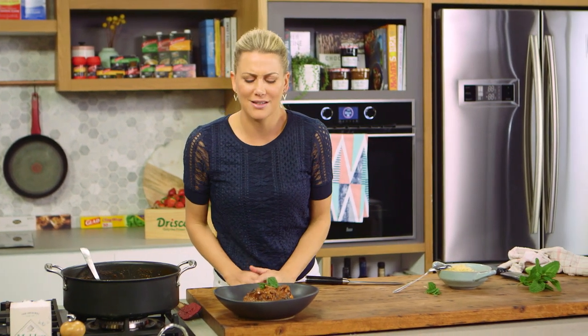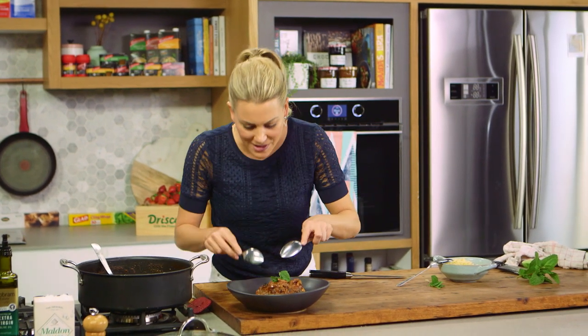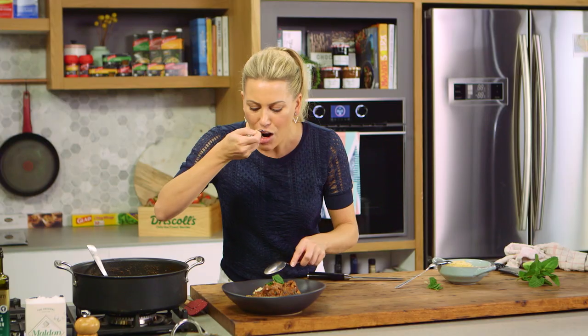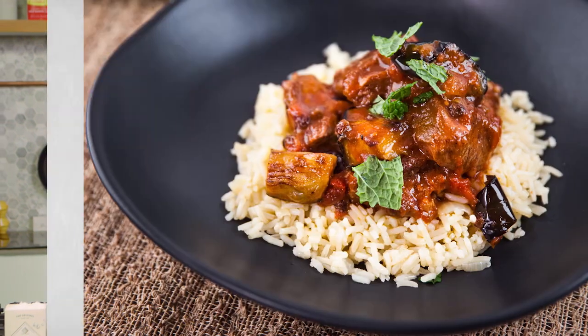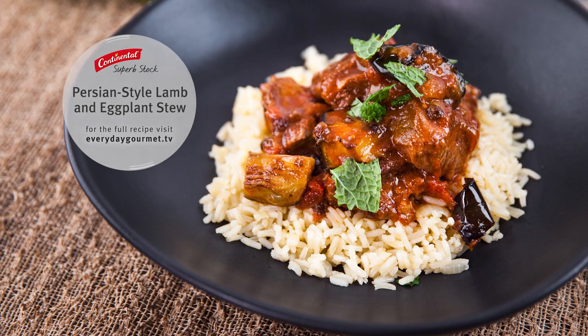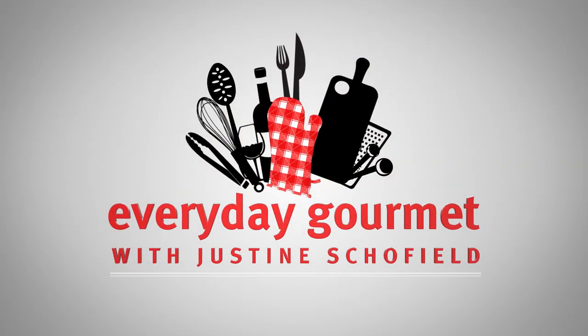There you have it — that is my Persian style lamb and eggplant stew. On a cold winter's night, this is what I crave. I'm going to dig in and I want to show you how soft this lamb is. See how it just falls away? Now that is amazing. Try this one on a cold winter's night — it's amazing!